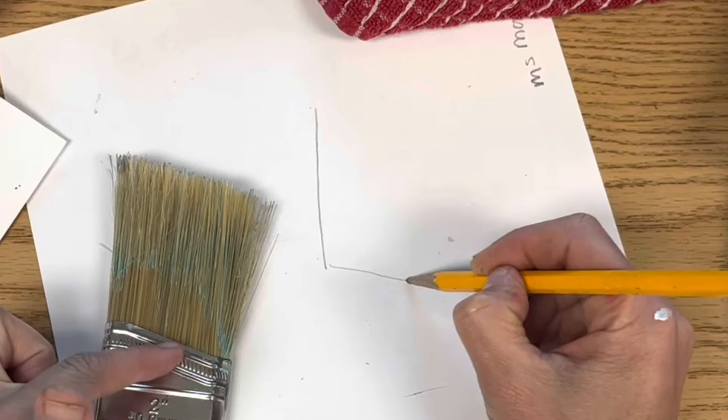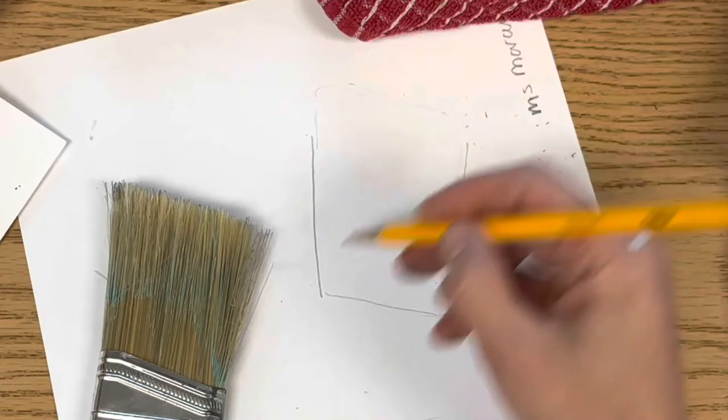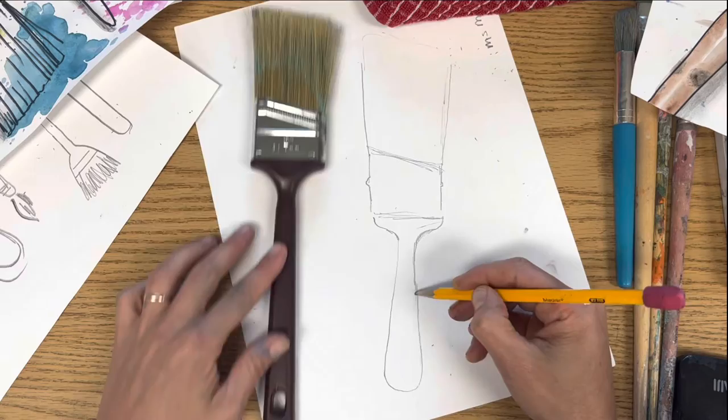I'm going to try drawing what I see line by line. If it's not perfect, that means I am human and not a robot. So draw lightly so you can erase.